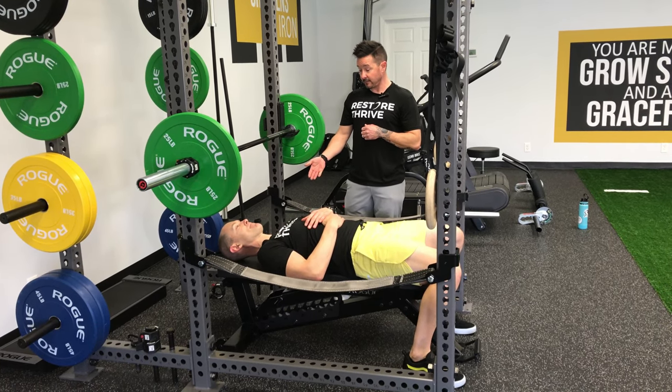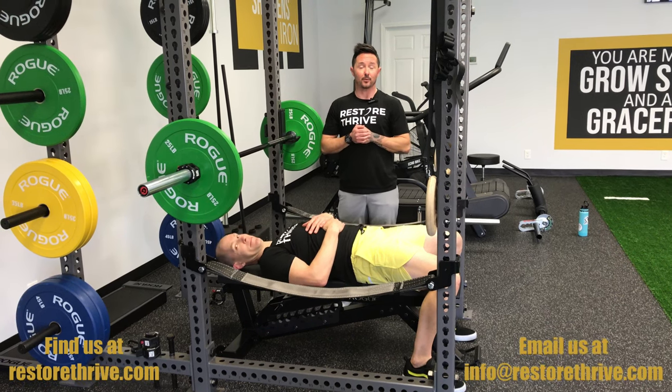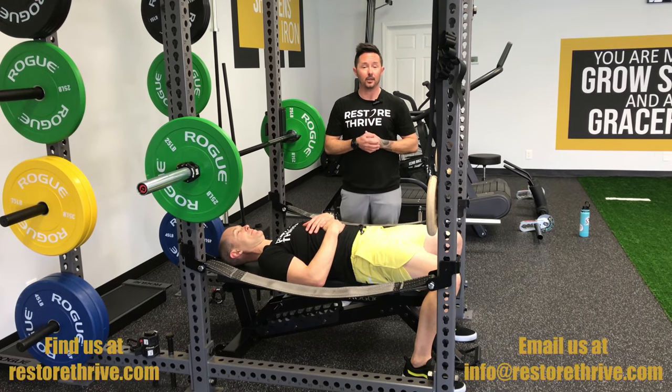Any other deviations that you'd like to cover? That was a big one. Right on. If you guys have any questions, please hit us up at restorethrive.com. Comment below. Thank you much.